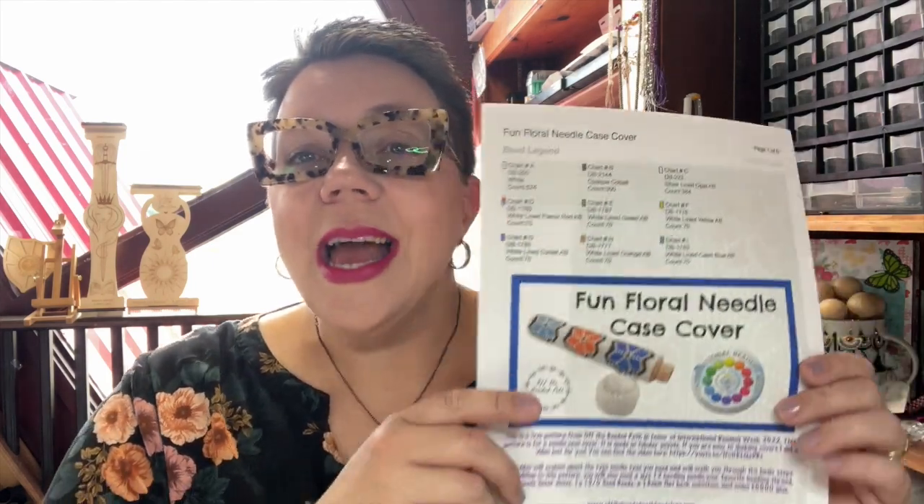For today's video, you'll want to make sure to go to offthebeadedpathbeadstore.com and grab the free pattern for the fun floral needle case cover. This specific cover I designed for International Beading Week at the end of July. It's been a freebie on there, but I knew I'd get questions about the project and basics on how to do it. I've already done a video on a needle case before and I'm going to link it right below in the description.